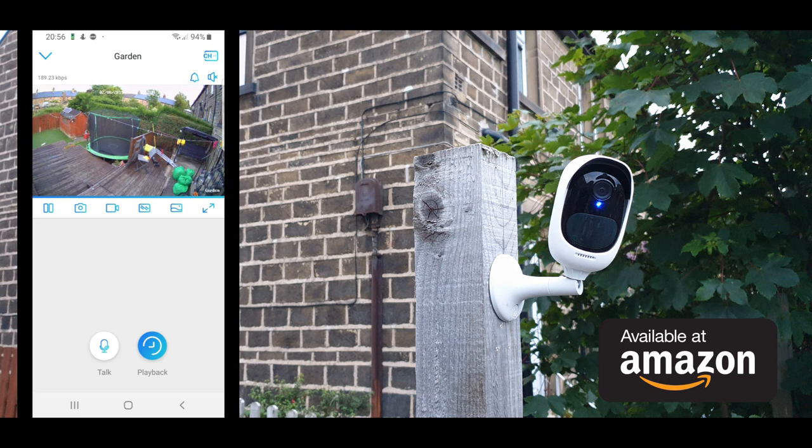Now, after looking into all the options and features this camera offers, I have to conclude that this camera is fantastic and I would highly recommend it if you're looking for a camera with high quality, wireless capability, and less hassle of installation. The only disadvantage I found is that it doesn't have cloud recording — everything is recorded on the micro SD card. If there were an option to record to a NAS drive or something like that, that would have been ideal for this type of camera.